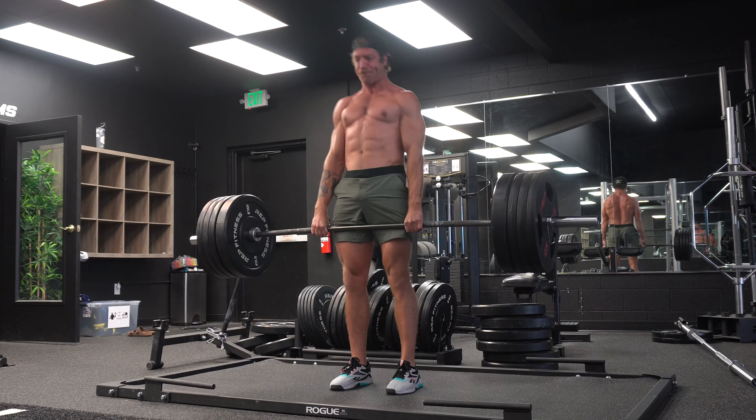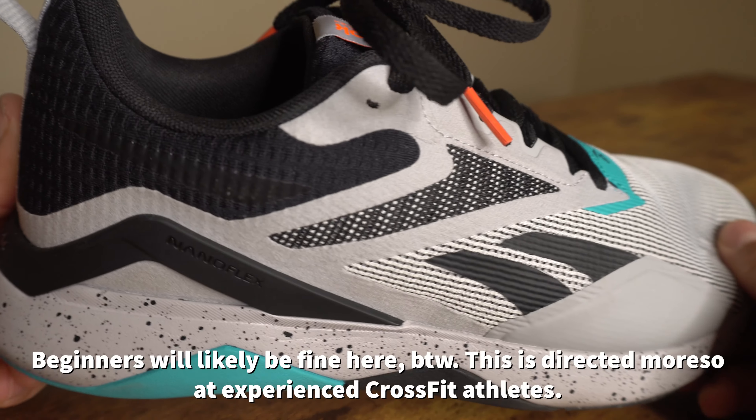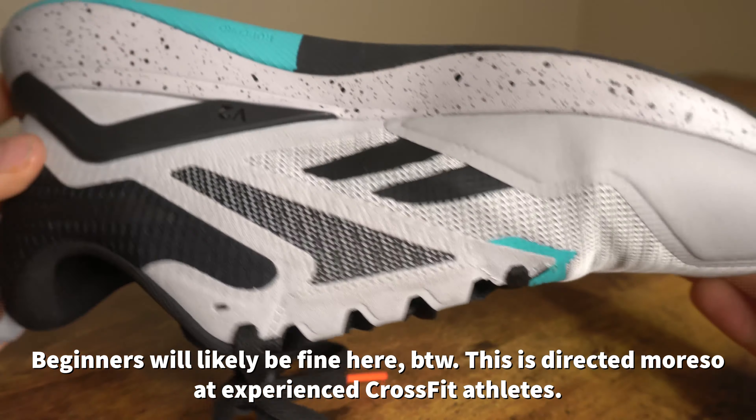This model's stability is okay — it is not the best by any means among cross-training shoes, and the stack height isn't the best for heavy deadlifts. In the context of CrossFit, while this model will work for a class here and there and some CrossFit-specific training and casual rope climbs, if you're hammering it every single week with burpees, rope climbs, and movements that cause a lot of abrasion on the upper, the long-term durability may fall off compared to more specific models.